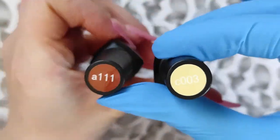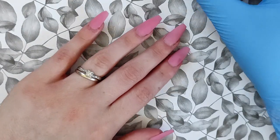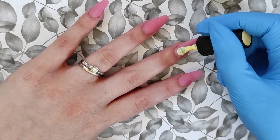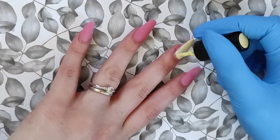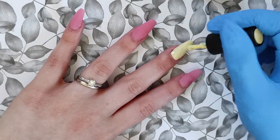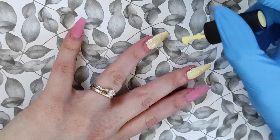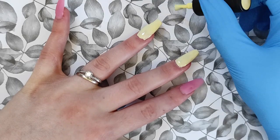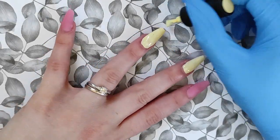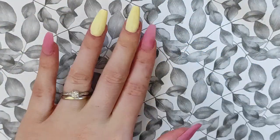Hi everyone, welcome back to my channel! We are jumping right into this video because at long last I am finally getting to do my own nails. I have not had a chance to do my own nails in quite a long time — before doing my nails here, they were bare for like two and a half weeks, which is much longer than I usually go. My nails are usually not undone for more than just a couple of days, but I have been so busy with work.